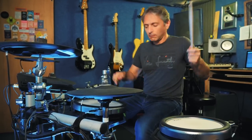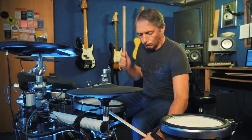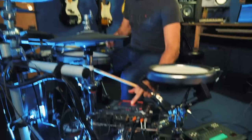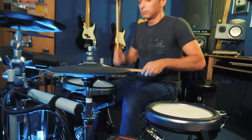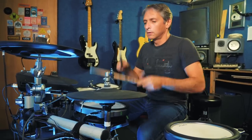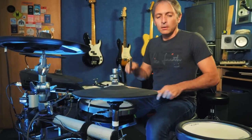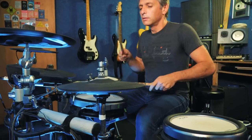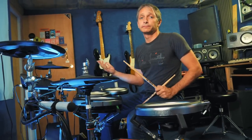I've got a bass note there. There you go. Electronics — it's a minefield.